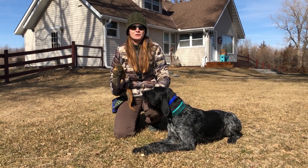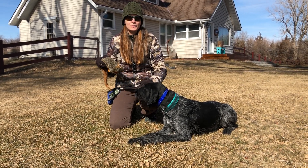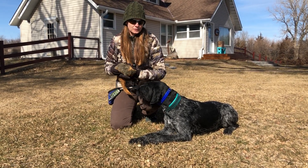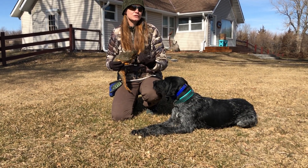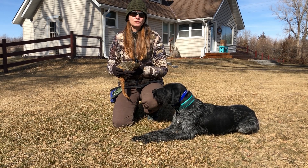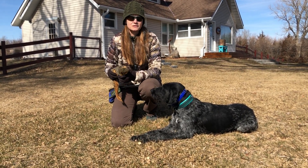We're still on day 14 of Force Fetch, but today I want to introduce thawed game, or real game, for Liesl. She's been doing so well with the different dummies that it's time to see if she can transfer all those skills she's learned over the last two weeks to real game, because when we take her hunting, ultimately she's gonna be retrieving this kind of stuff for us.